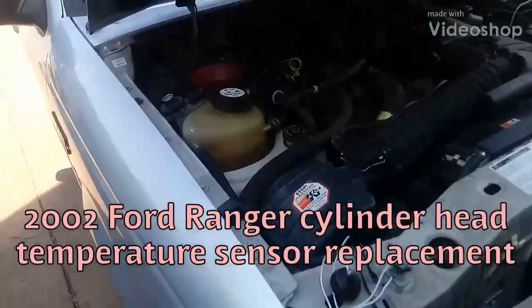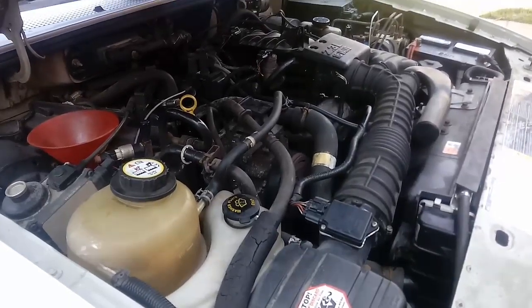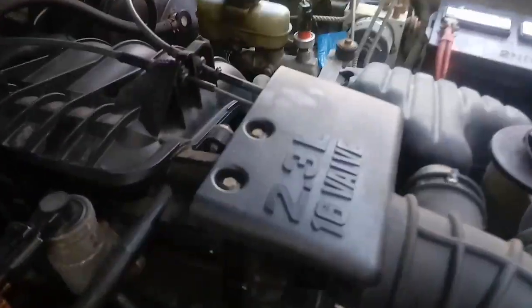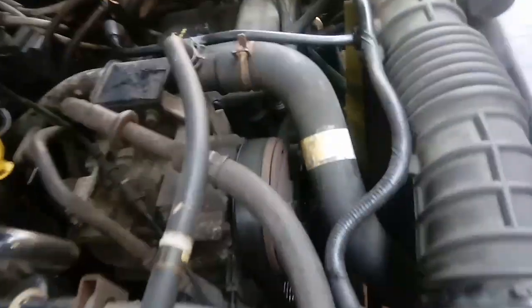If you ever have a problem with your coolant temp sensor on your Ford Ranger and it has the 2.3 liter in it, there's not actually a regular temperature sensor like you would see in these trucks. There is a cylinder head temperature sensor and it is in the top right there.